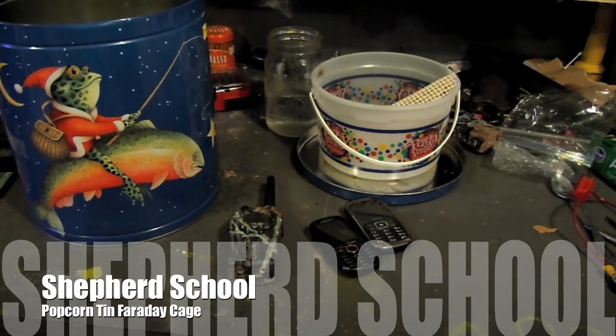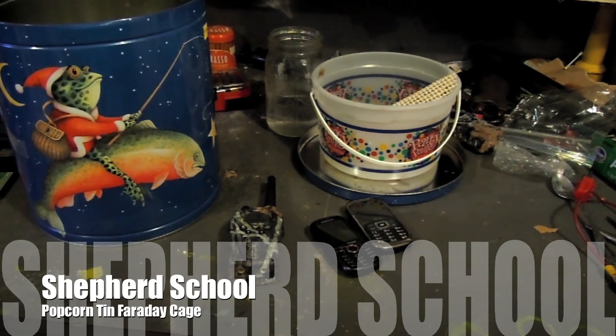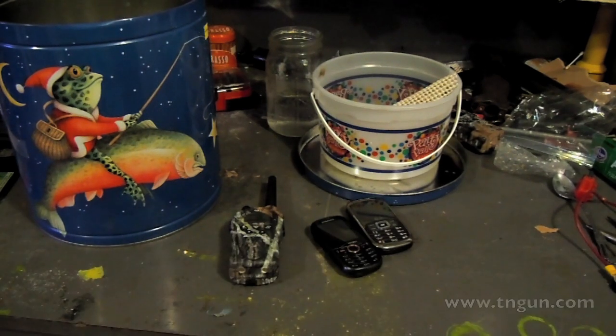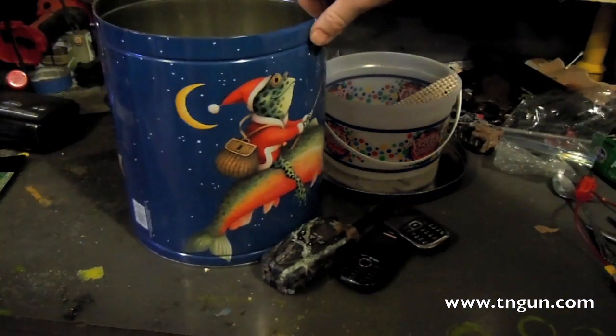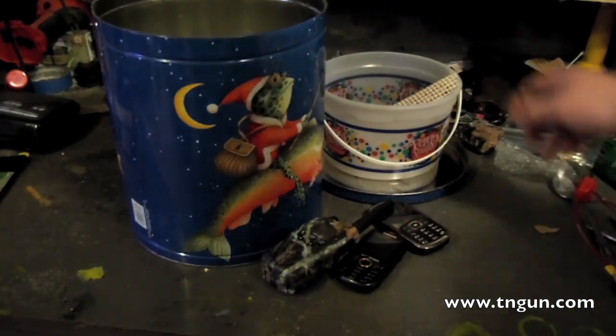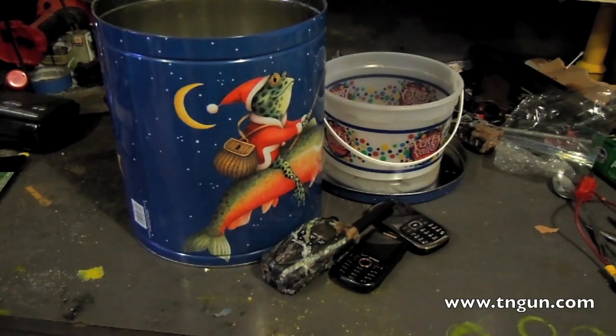Hey, this is the Shepherd School and I've got another Faraday cage video for you. I get lots of survival blog readers who watch my YouTube channel and come to my website. Recently there was a post on Survival Blog about using popcorn tins as Faraday cages, and I've had a couple of PMs from people asking me about it, so we're going to try it.